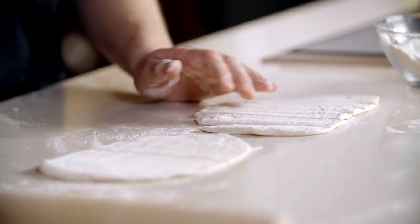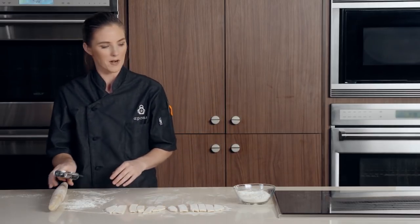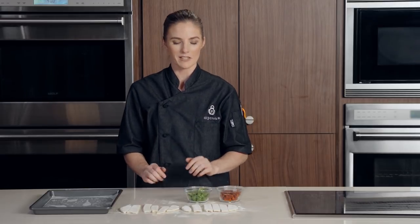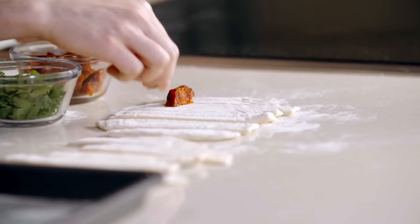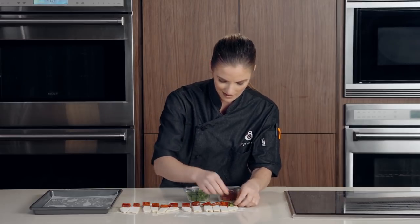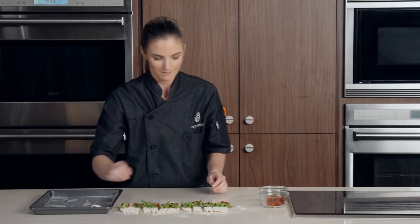They don't have to be perfect — they're all going to taste delicious when they're done. We got our chorizo and our cilantro leaves picked and ready to go. We're going to start from left to right, add our chorizo down first, then our cilantro, and put them onto the parchment lined tray to be baked off. I like to do one step all at the same time so you're not going back and forth with the cilantro and chorizo. I'm doing two cilantro leaves per piece.